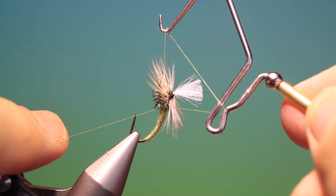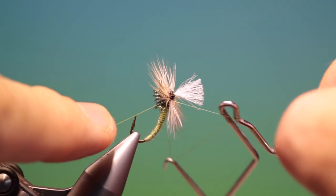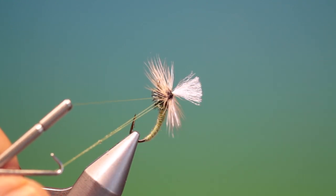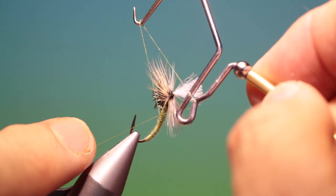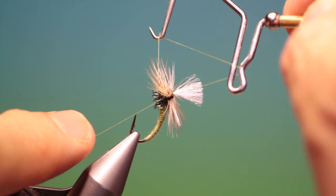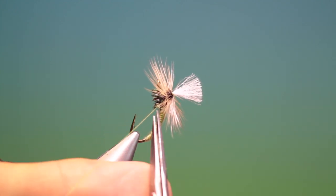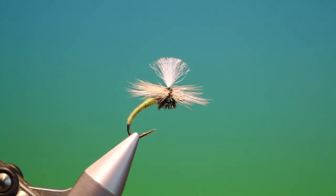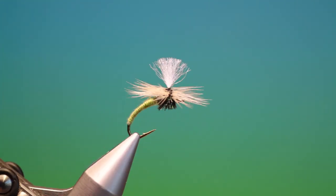Then we'll take our whip finisher again. What we want to do is go under all the hackles like this on each side, and again before we tighten — a little varnish there — and pull it in. You can give it one more just for safety's sake, go under like so and tighten it. Remove your tying thread, remove the fly from the vise, turn it around — and that's the finished Klinkhåmer. If you enjoy the videos, please like, share, subscribe, and thanks for watching.